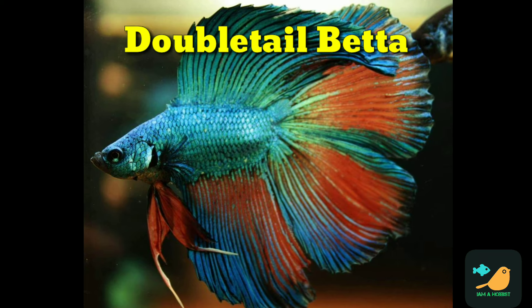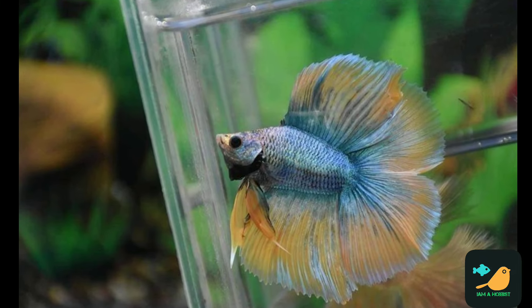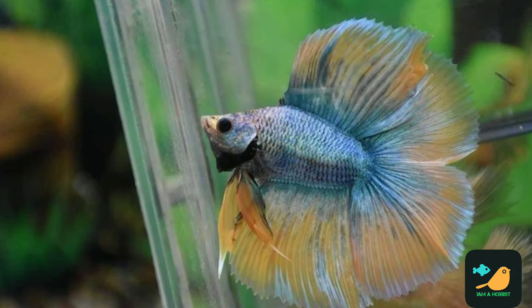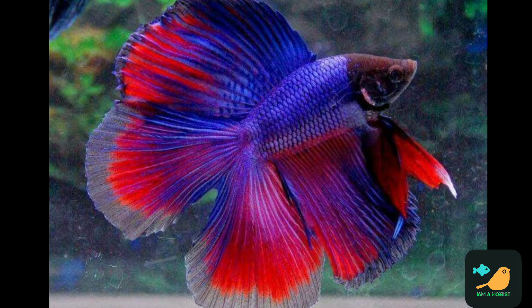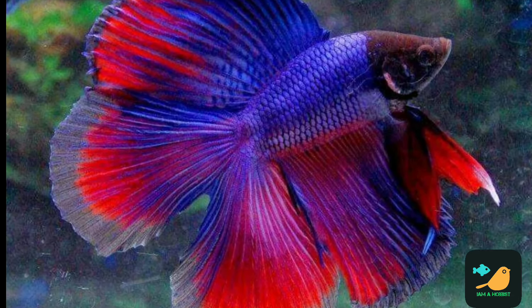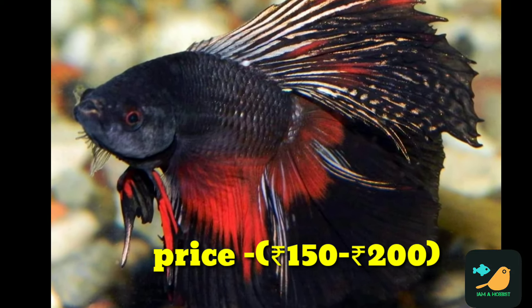The next type is double tail betas. This fish has two tails and the fish body is a half shape. The price range is around 150–200.